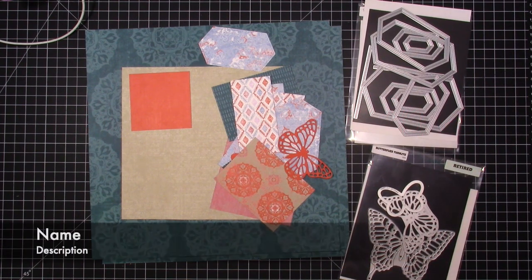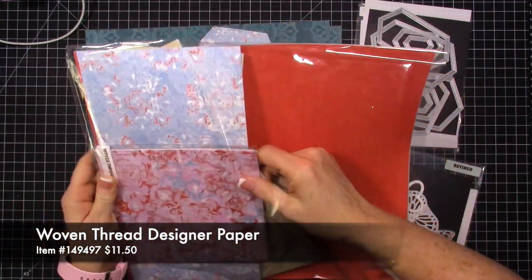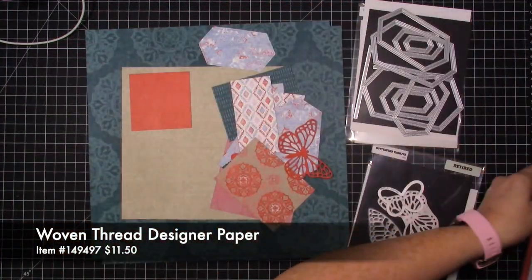Hi everybody, welcome to my video today and welcome to Memory Keeping Friday! Today I have a simply layered page that I want to share with you. I am using the woven thread designer paper.